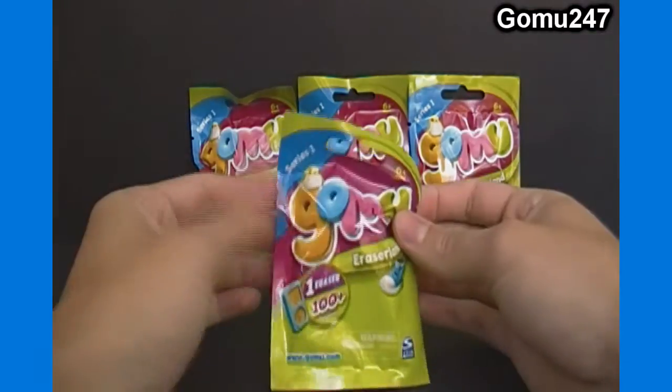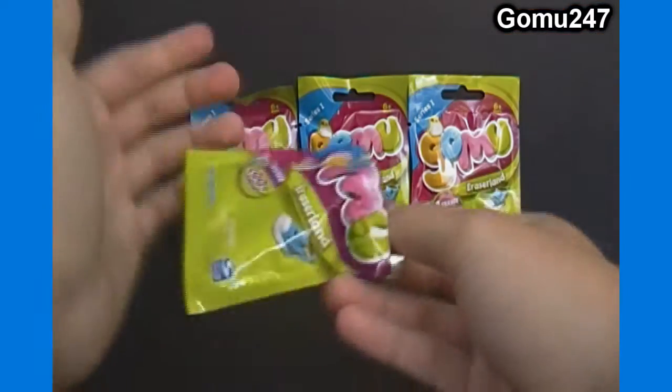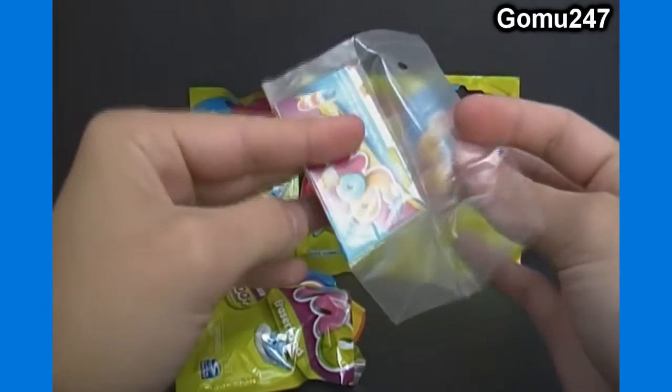Anyway, this video shouldn't take too long so let's just get right into it. I'll also mention you can find singles and sealed packs of these available on toygamingapportium.com. Single packs now include checklists — at first they did not.